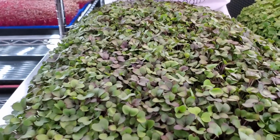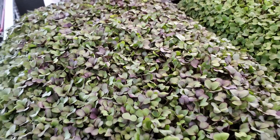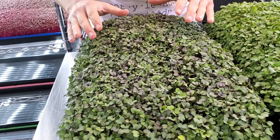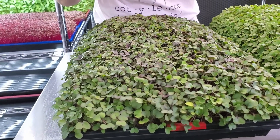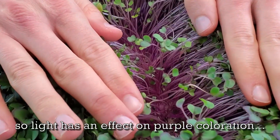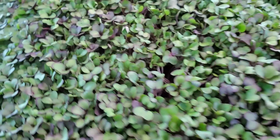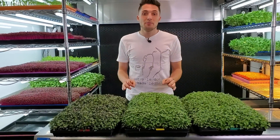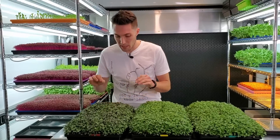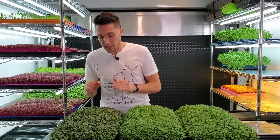Onto the last tray — the bottom shelf, which is the 300-watt equivalent LED panels. The coloration on this crop turned out incredible. I am so happy with the purples that showed up on the cotyledons. The cotyledon green is also very, very dark and beautiful. Everything appearance-wise about this just beats everything else substantially. And taking a peek at the stem color — I would say it's almost a little bit deeper in purple, a little richer in color. I have never seen this kind of purples on Purple Kohlrabi ever.